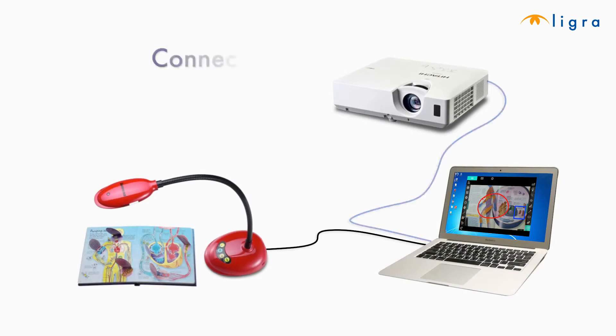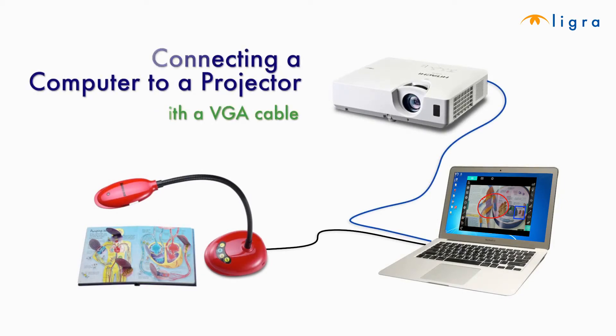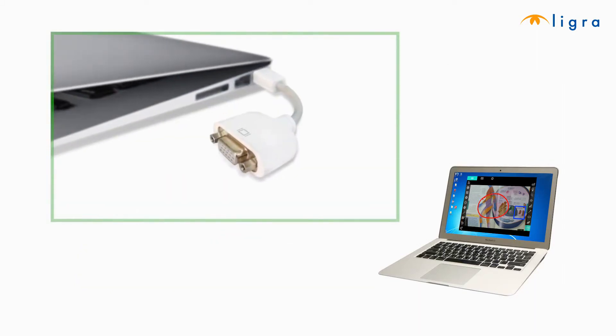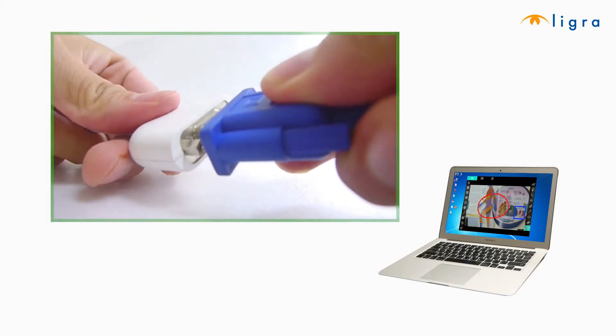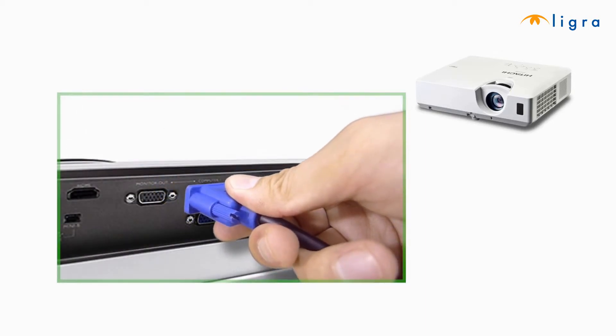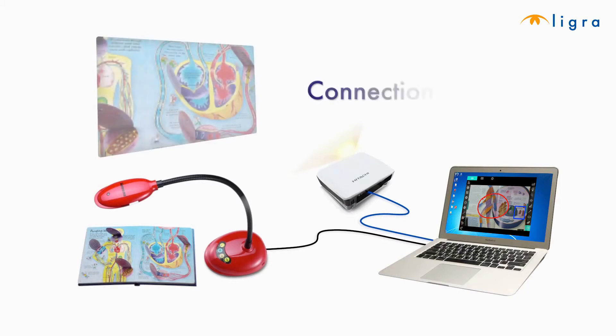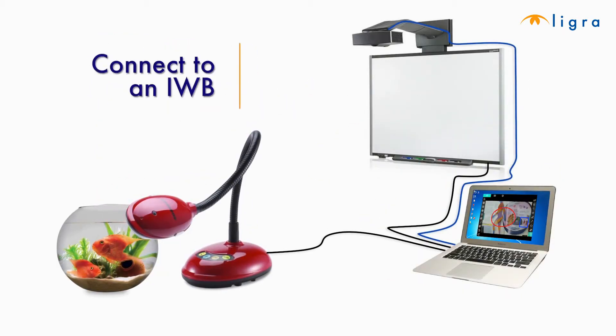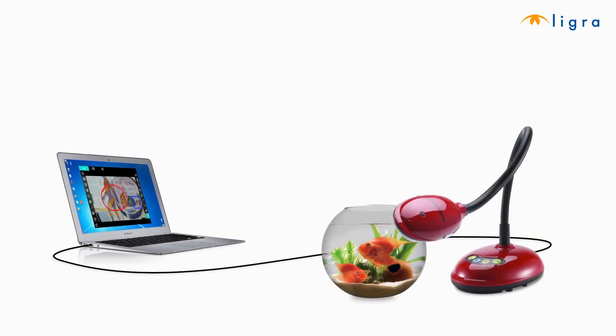If you're also connecting a projector, a VGA or HDMI cable will be needed to connect the computer with the projector. If, on the other hand, you're using an interactive whiteboard with a projector, then please connect a second USB cable to the whiteboard.